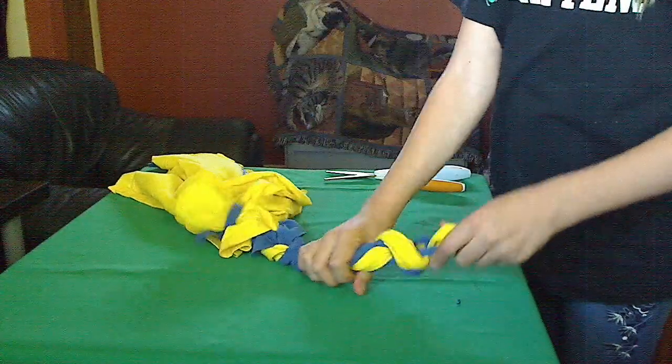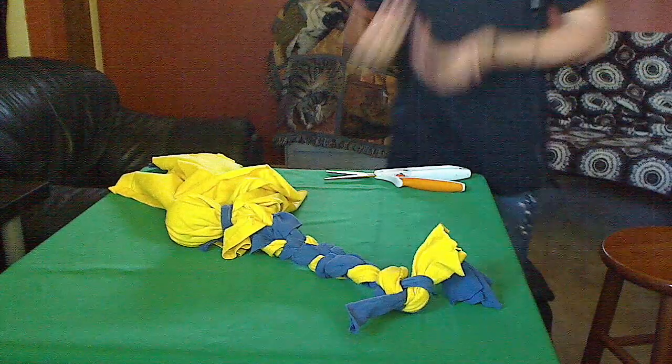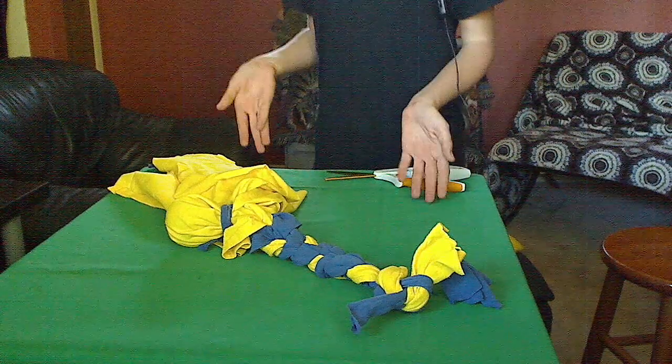I'm not going to braid all of them on camera today because that will just take too long. Anyway, thank you, that's all I have for today and I hope the DIY turns out well.